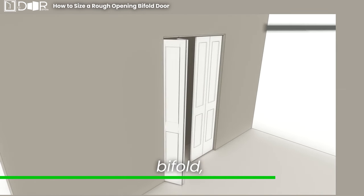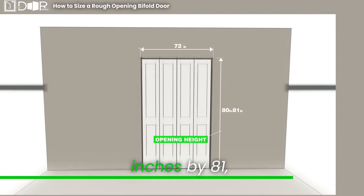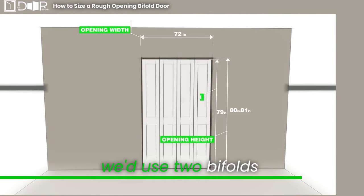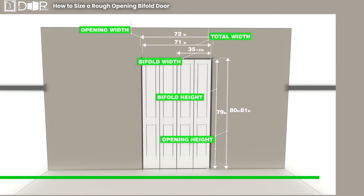Considering the second bifold: for a space measuring 72 inches by 81, we'd use two bifolds, each 35 and a half by 79. To sum up, bifolds are marginally smaller for an optimal fit.